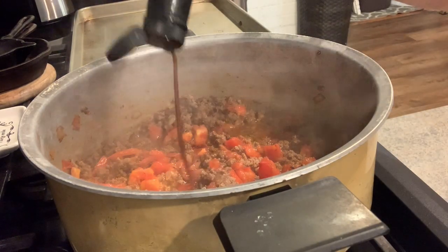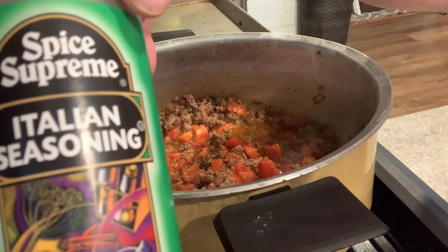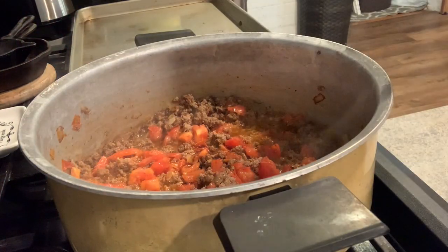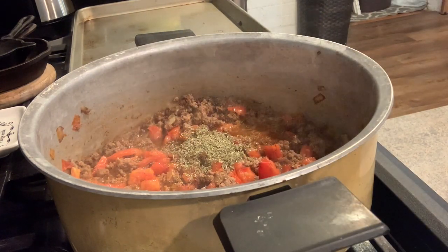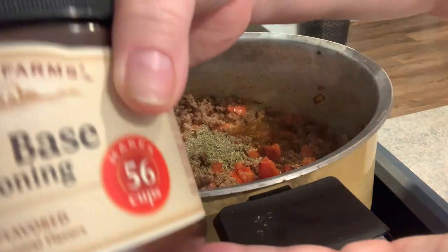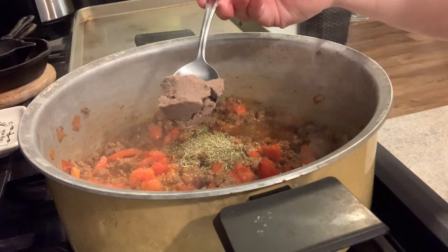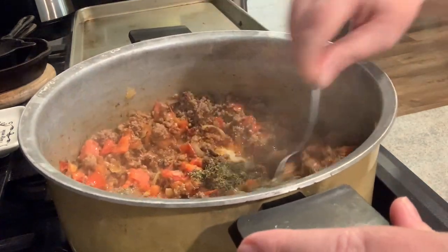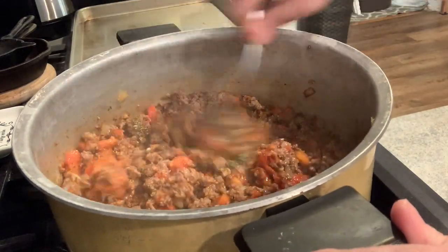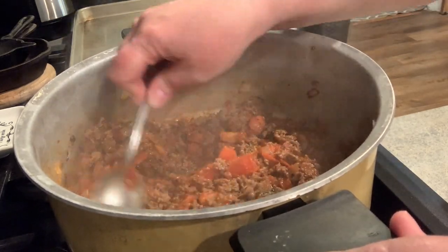Now I'm going to add in my Worcestershire sauce, my Italian seasoning, and some dry beef base. Instead of making that into beef broth, I'm just going to use a heaping tablespoon of the dry beef base because I'm using a pretty large container of V8 juice, so I have more liquid than I need. I decided to just use the beef broth seasoning without water for the liquid. I needed to use up this V8 — it's the spicy V8, but it did not make the soup spicy at all.